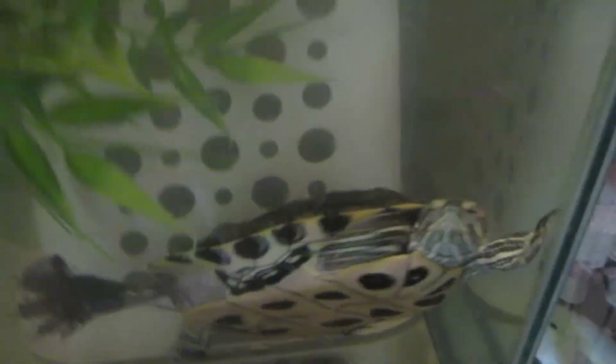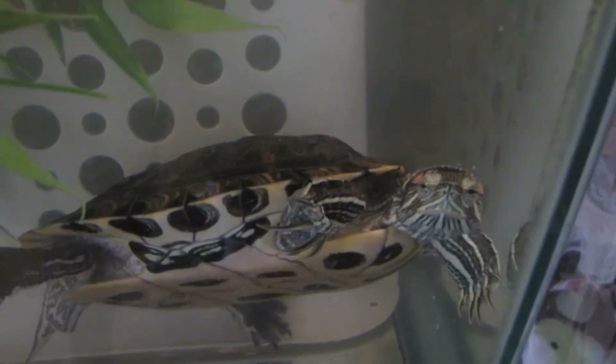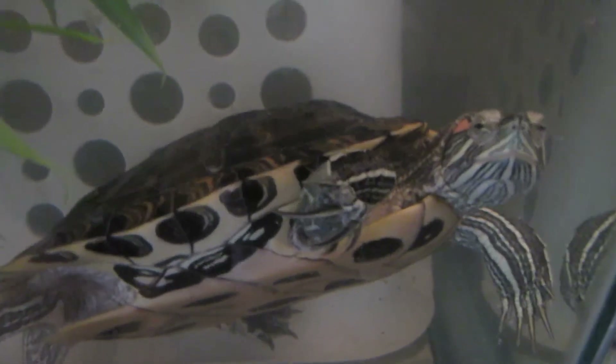I'll put some fish in the bottom one later, but right now it's just mostly messing around. I'll leave you with the turtle.